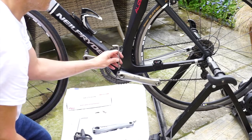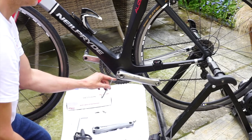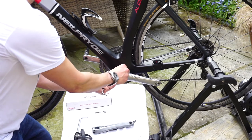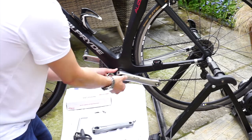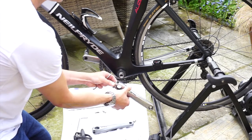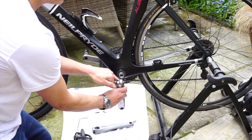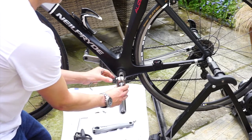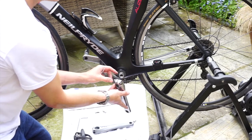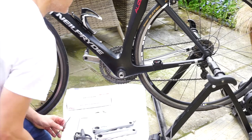With your 5mm Allen key, you need to undo these retaining bolts here. Once they're loose, the crank arm should just come off. You'll notice there's a little black plastic shim here — the new crank will have one too, and you need to make sure it doesn't get snagged when you're putting the new one on. So there's the old one.